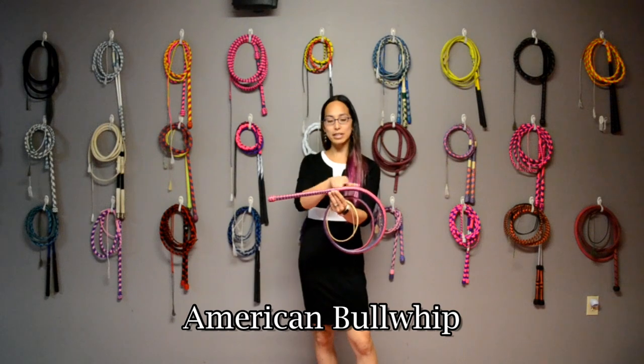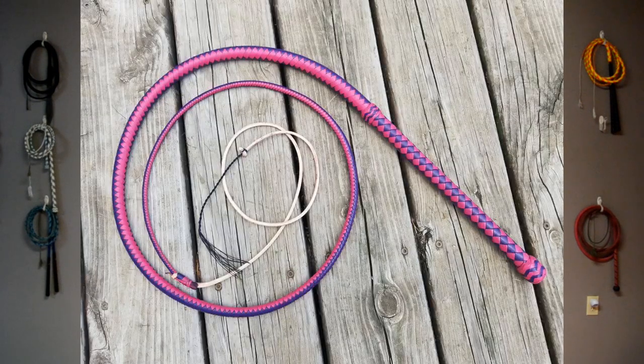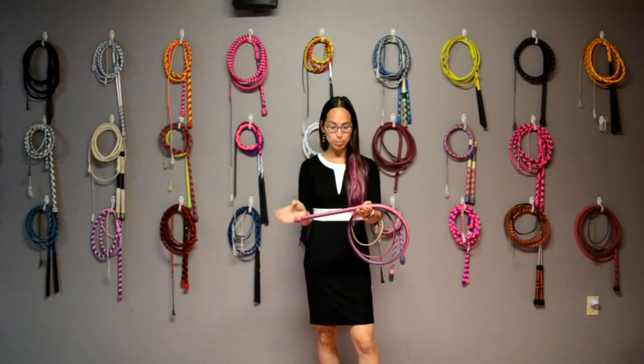What makes a bull whip is the fact that the handle is actually platted into the thong, so that this part is completely straight. It's usually about 12 inches — sometimes a little shorter. Anywhere between 10 and 14 inches is considered an American Bull Whip.